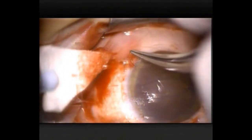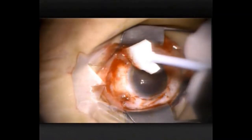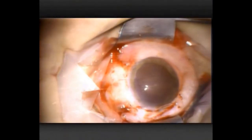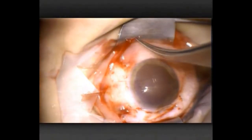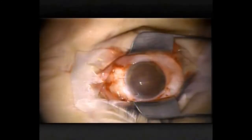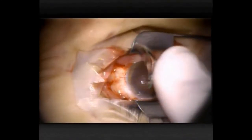Post-operatively — or intraoperatively — we use some topical non-steroidal eye drops. And I always leave a bandaged soft contact lens. In the last 20 years I've had, I think, one phone call from a patient or a family member of a patient who's got a very painful eye after pterygium surgery. So it helps both the patient and me to sleep better to leave them with a bandaged contact lens. I highly recommend that to you.